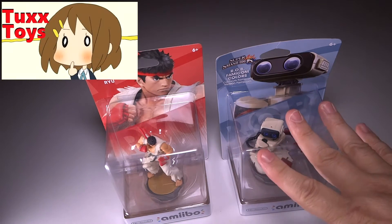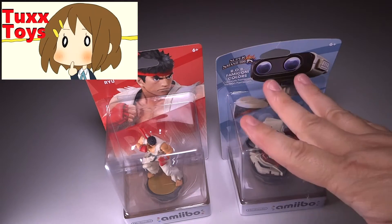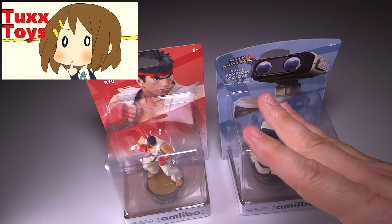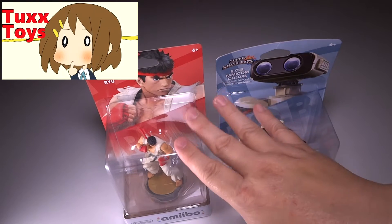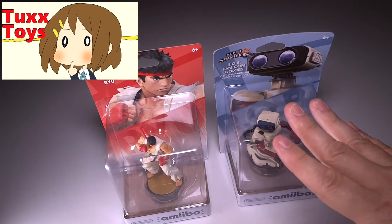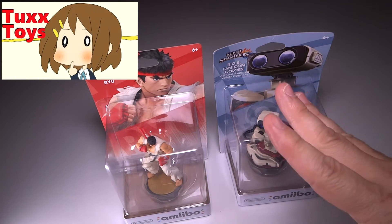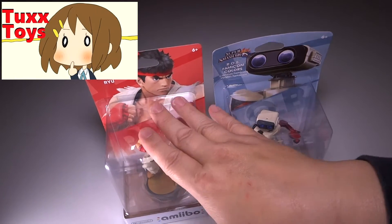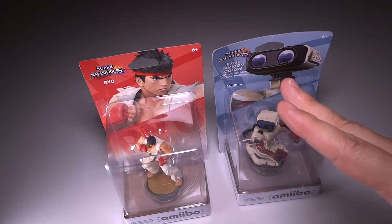Hey friends, Tux here, and for this particular video we have some brand new Amiibos. It's been a while since I've actually done an Amiibo update as far as an opening goes, because last time on my toy haul I bought some but didn't open them — frankly because I don't know where they're at. I think they're still in a box or in the car. Now is a really great time to fill holes in your Amiibo collection because a lot of places are stocking them better and having deals, like buy one get one 50% off, so way to go Nintendo.